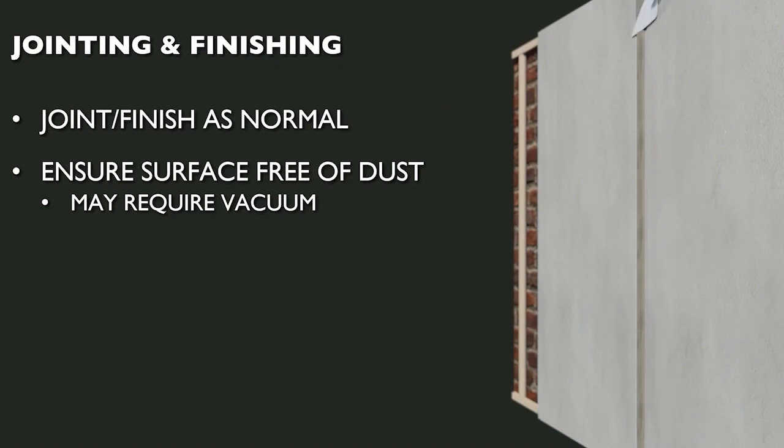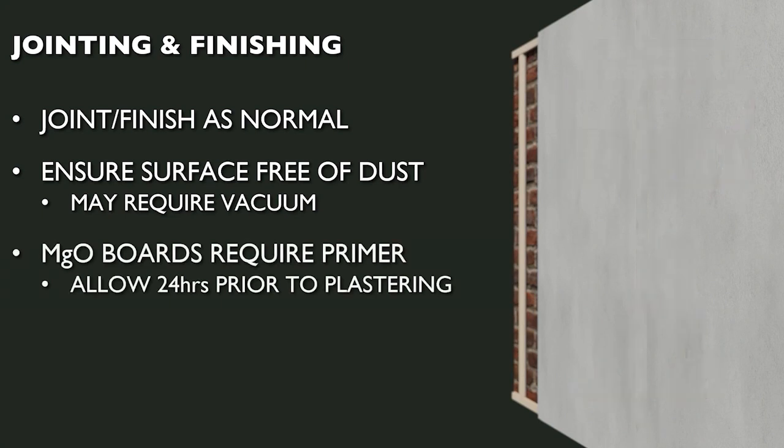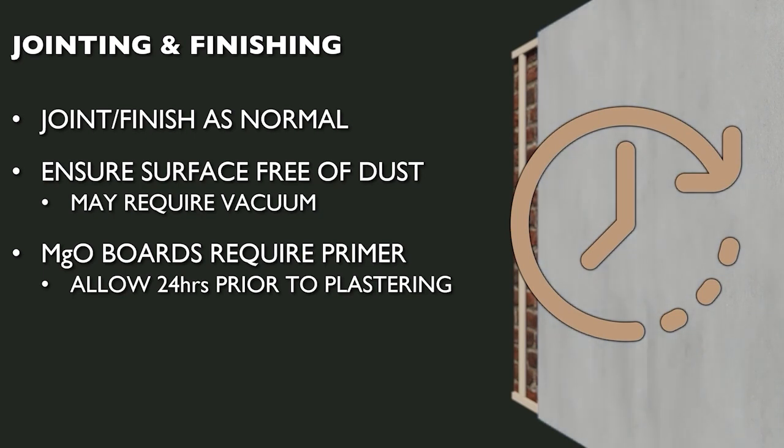The plasterboard and magnesium oxide finishes of the SpaceTherm boards can be jointed, plastered and decorated more or less the same way as uninsulated wallboard. Prior to application of plaster, both at joints and as a skim coat, it's important to ensure the boards are free of dust as this may cause issues with plaster adhesion — dust removal is made far simpler by using a vacuum cleaner. Prior to taping, plastering or decorating the magnesium oxide facing, use the appropriate primer. For finishing with plaster skim, our plaster bond primer should be used; for painting or papering, we have an acrylic primer. These primers are specifically designed for use with MGO wall boards, as traditional plasterboard primers are not suitable.